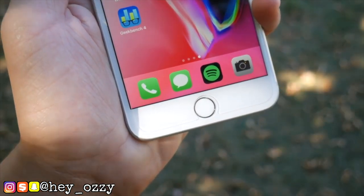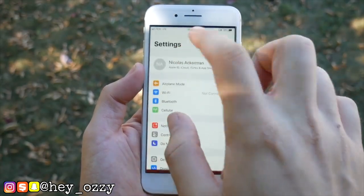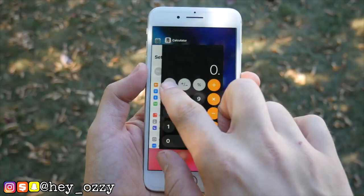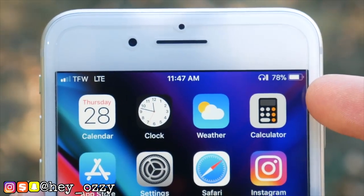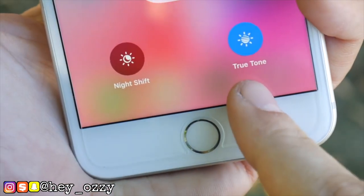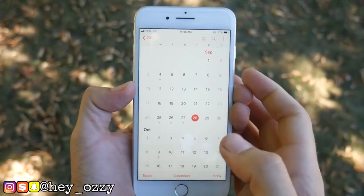Ironically, even though both phones don't have a headphone jack, the iPhone 8 Plus is a little bit thicker — the iPhone 7 Plus is 158.2mm and the iPhone 8 Plus is 158.4mm. The colors for the iPhone 7 Plus are black, gold, silver, rose gold, and jet black, while the iPhone 8 Plus only has gold, red, silver, and space gray, removing the jet black option, which is kind of weird.